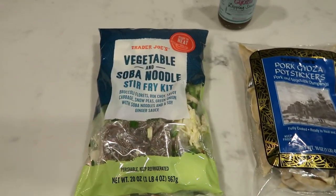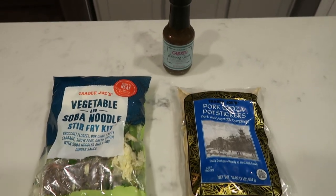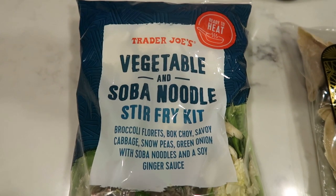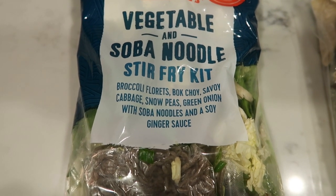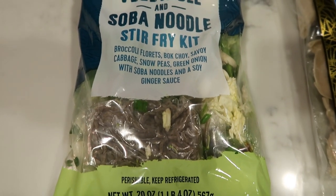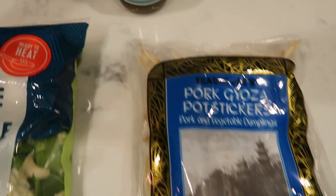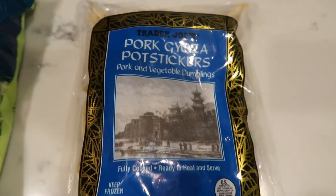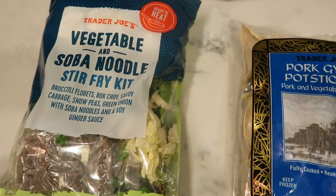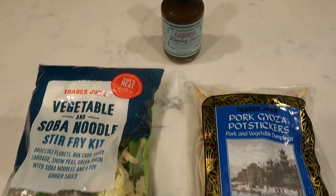For tonight's Trader Joe's meal we're going to be making a vegetable soba noodle stir fry, paired with pot stickers and some amazing sauce. We'll be using the vegetable and soba noodle stir fry kit, which has broccoli florets, bok choy, savoy cabbage, snow peas, green onion, noodles, and soy ginger sauce — everything you need, and it's delicious. We're pairing that with pork gyoza pot stickers and the Trader Joe's gyoza dipping sauce, which is new, pretty low in calories and points. We'll cook everything in a pan — no special appliances needed.